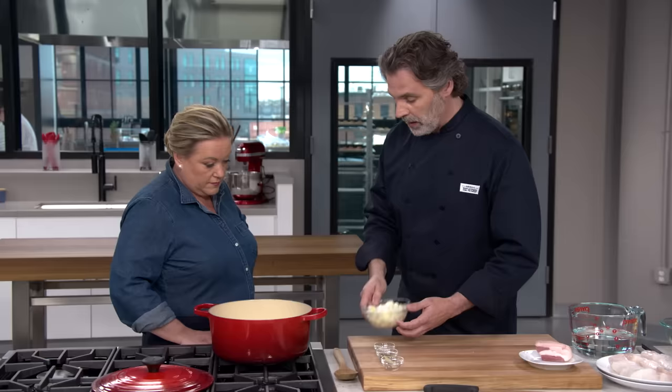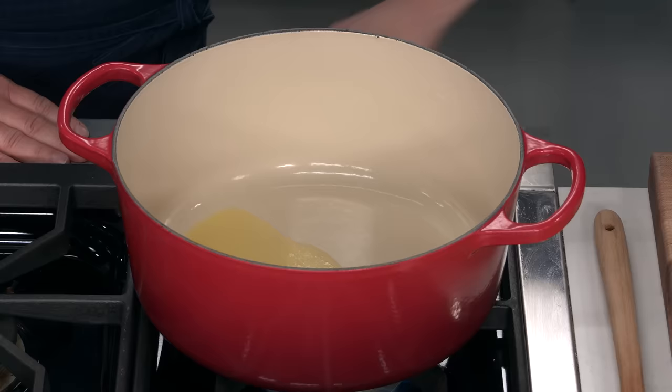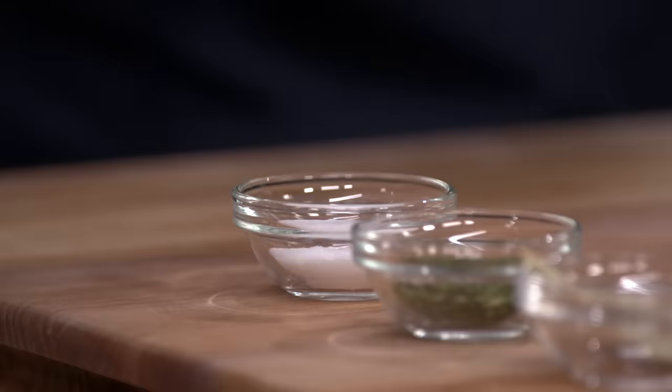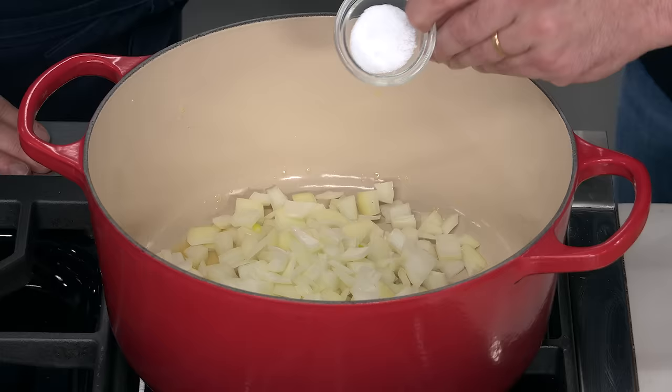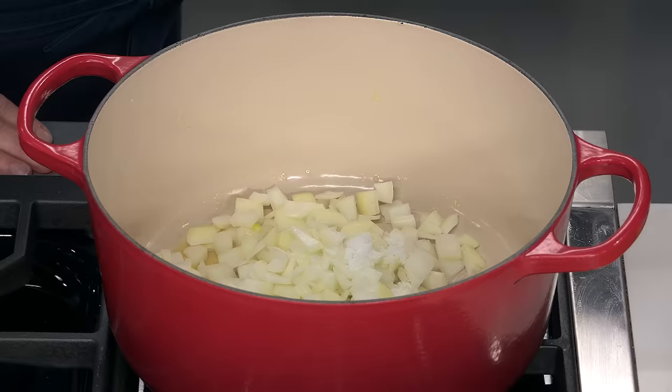That's where we're going to start — with our broth. I have two tablespoons of butter melted in this Dutch oven over medium heat. Then we're going to add two onions cut into half-inch pieces, three-quarters teaspoon of table salt, one and a half teaspoons of thyme, and one bay leaf.